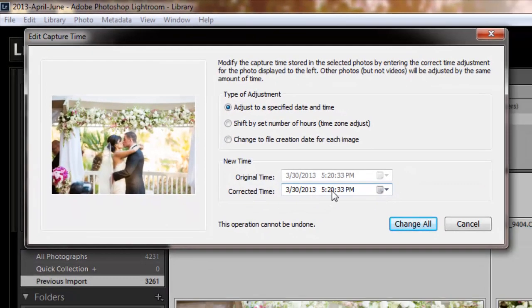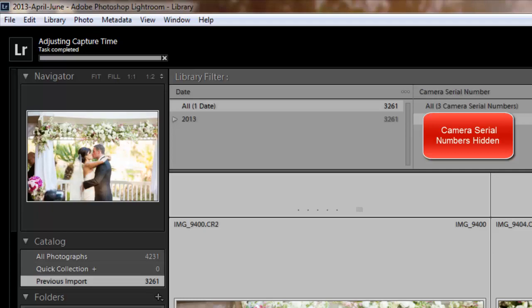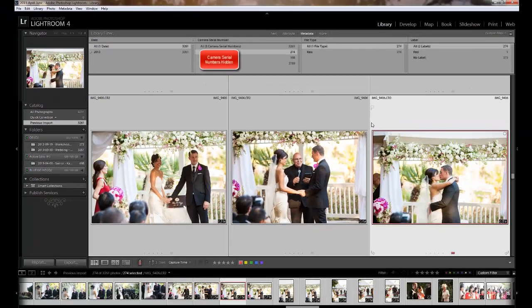Right here, hers shows 5:20 — I'm going to change it to 5:56. And remember mine was :32, however I like to change my second shooter's one second later, so I'll set it to :33. That way I know my photo is going to show up first in the sequence. Make sure it's set to Adjusted Specified Date and Time — what that does is adjust every photo by the corresponding minutes or seconds or hours that you've adjusted that one photo. So if I've moved this one up 36 minutes, it moves all of them up 36 minutes. Then hit Change All, and make sure you have them all selected before you do that, because if you don't it's just going to change one.